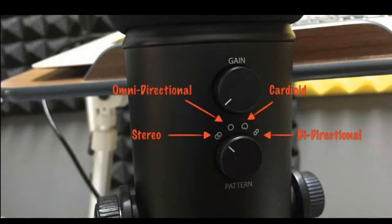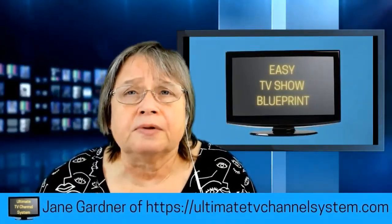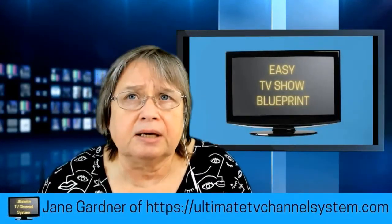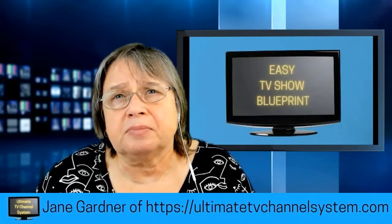So there are four patterns on the Blue Yeti. It's a bit difficult to show you the difference because it all depends on your own studio environment. I'd recommend either trying the stereo or the cardioid pattern, and check your gain to find what you like most. When I find the setting I like, I mark it on the microphone so I can always get back to it. We should probably talk more about gain next time, as it connects to editing your sound to make your video the best it can be.